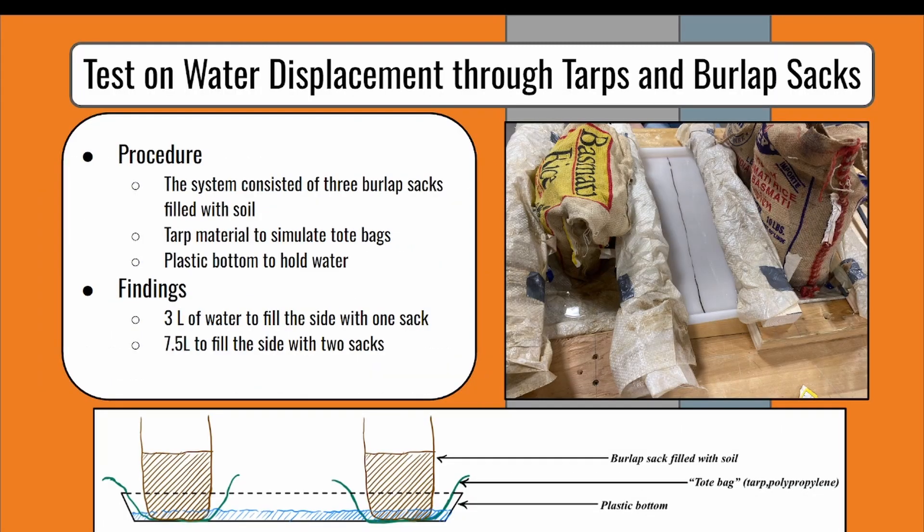To conduct the first test, we used three burlap sacks filled with salt to simulate the tree root balls, a woven polypropylene top to simulate the tote bags, and a plastic bottom to hold the water. Water was then poured into the system in increments of 1.5 liters. After pouring three liters of water, the side with one stack started to fill up, and after 7.5 liters of water, the side with two stacks started to fill up. The system was checked after 12 hours, and it was determined that the soil soaked the water all the way to the top. This meant that the water was successfully able to pass through the burlap sack and soak into the soil.